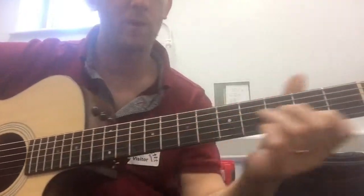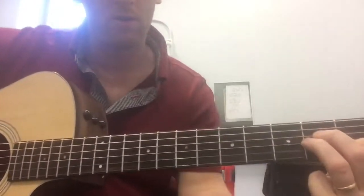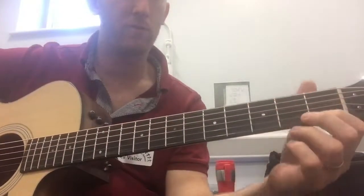Another way we can play this is by putting a strum of an A minor or E7 chord in. This is how it sounds with the chords.